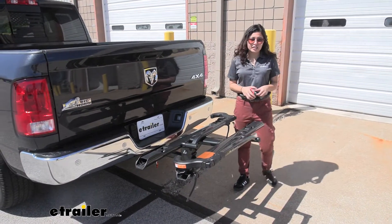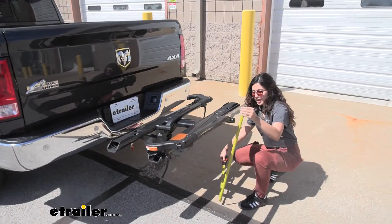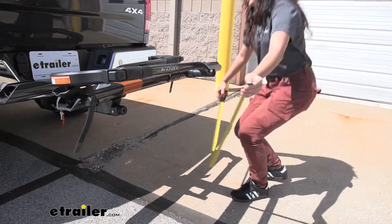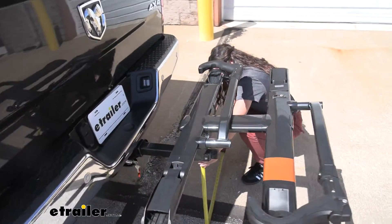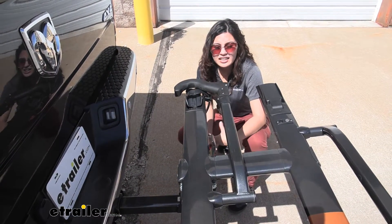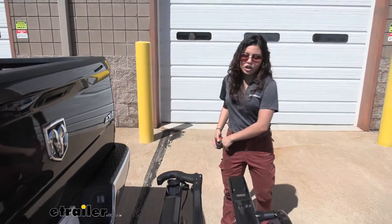Now let's take a look at ground clearance. Our truck is pretty high off the ground but we'll still take some measurements. Here at the very end we have a ground clearance of 29 inches. Over here closer to the shank we have it at 19 and a quarter inches. Ground clearance is something you might be concerned about if you're going up a steep incline like a driveway or a hill.